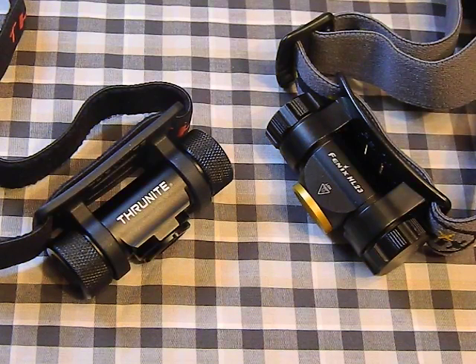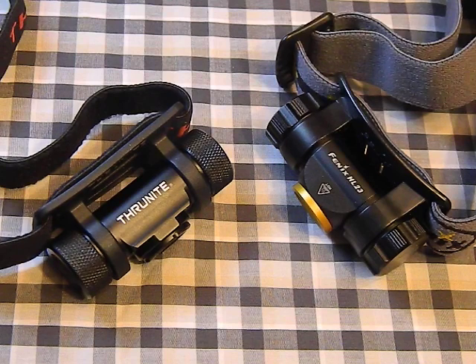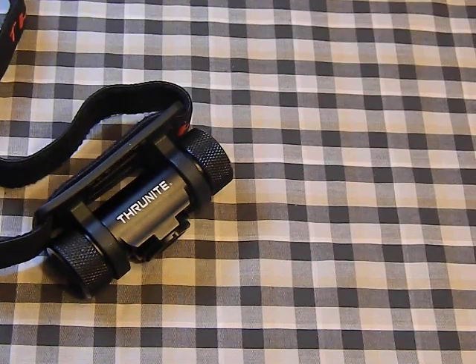In this video we're going to introduce the new Thrunite TH20 headlamp. We're going to do a quick tabletop review on the TH20 and then compare it to the Phoenix HL23, which is probably the closest competition out there on the market. If you just want to see that comparison, skip ahead; otherwise we're going to talk about the Thrunite first.